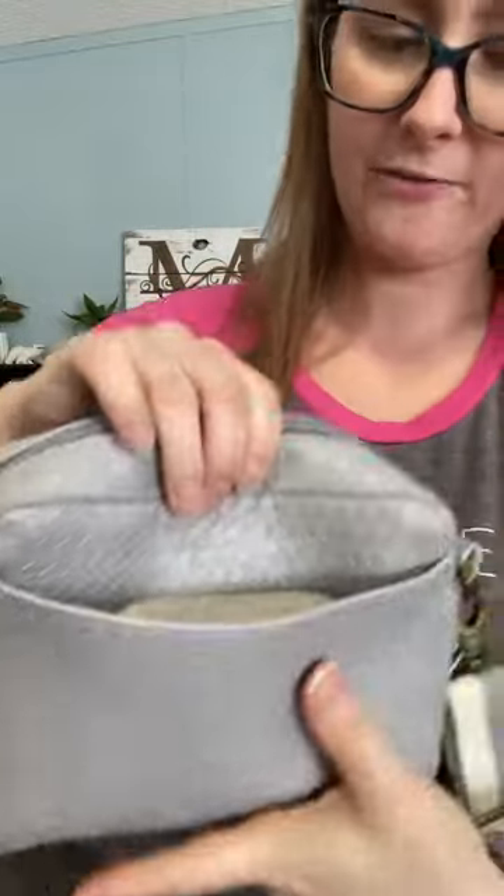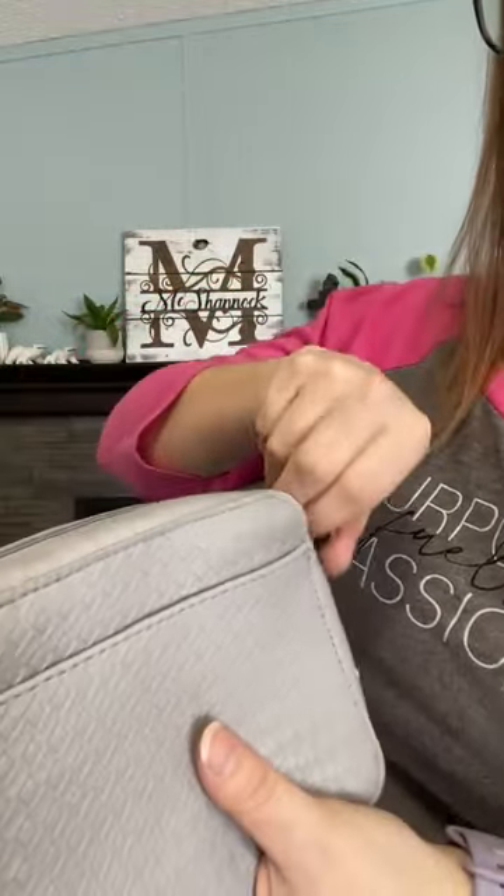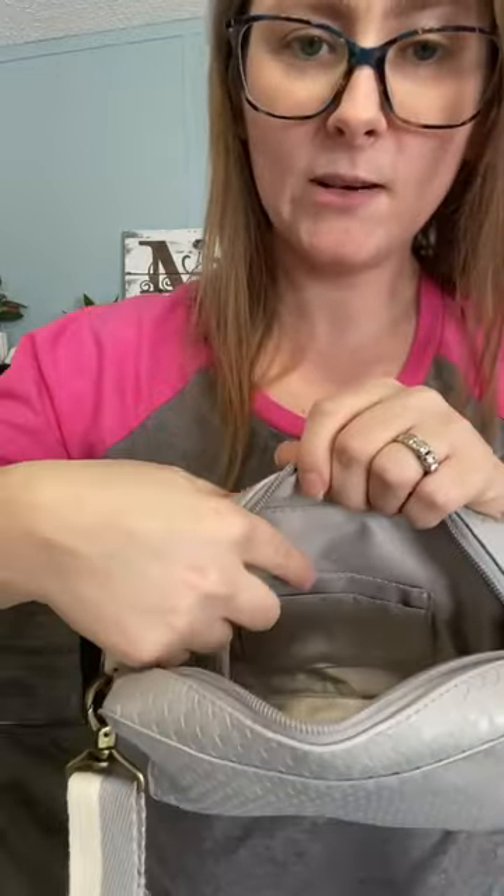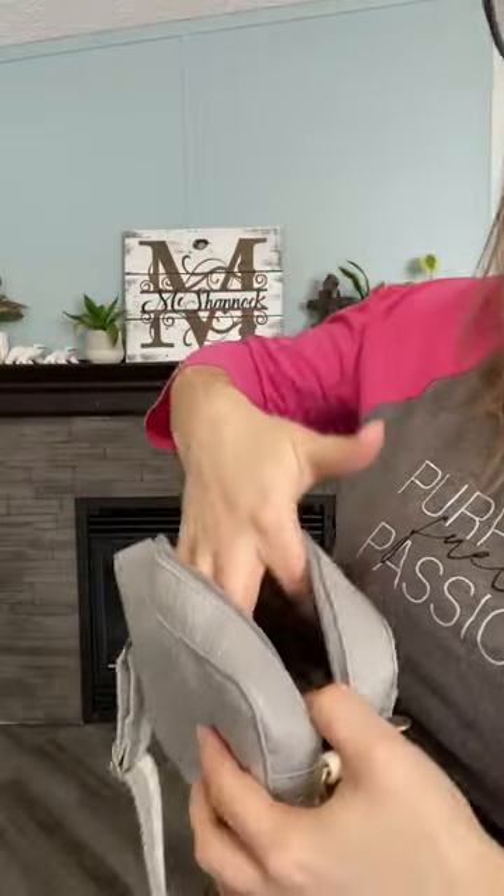It has a great pocket in the front — I usually use that to put my receipts and stuff in. And then on the inside there are little pockets as well if you want to go wallet free. I do have my cute wallet in there though.